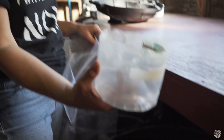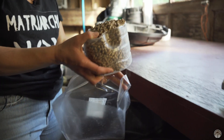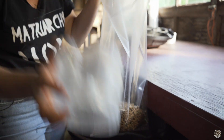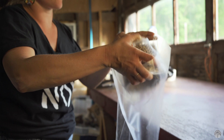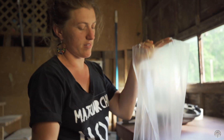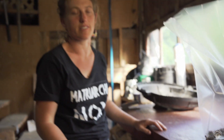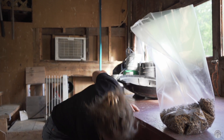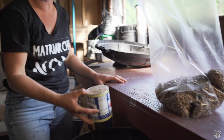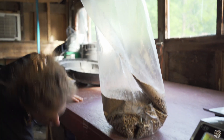We've got these containers portioned out by volume so it's really easy — you don't have to think about it when you're making the bag. Two scoops of sawdust. We've got it portioned like this so it's easy to switch between five and ten pound bags: two scoops for a ten pounder or one scoop for a five pounder. Then we put in the wheat bran — same thing, two of these.